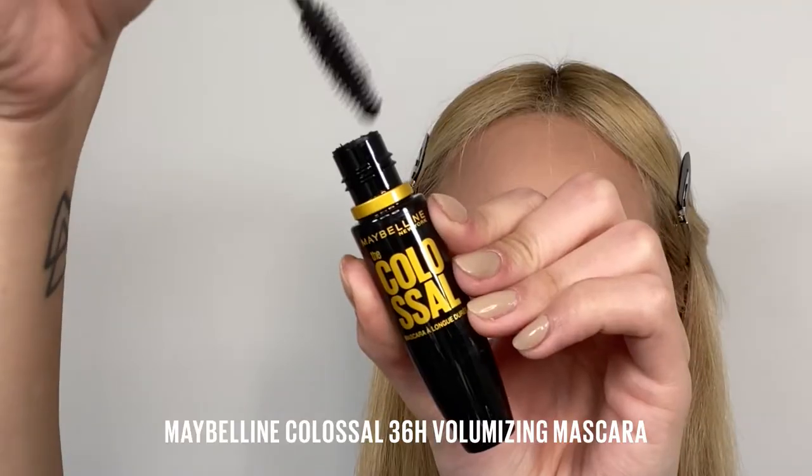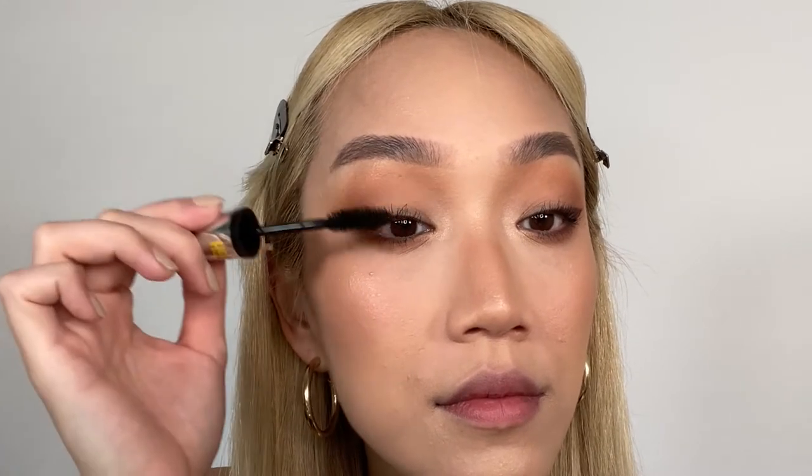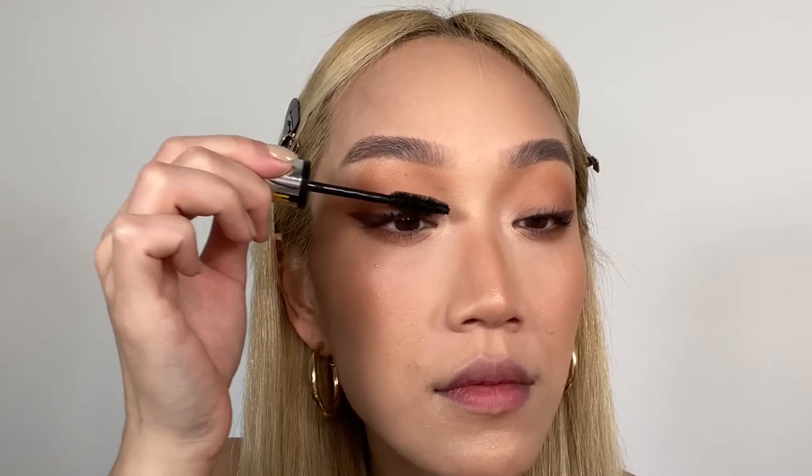Now we're going to use the new Colossal 36 Hour Mascara. This mascara is bold — it gives so much volume, it lasts 36 hours, it's got a mega brush, it's flake resistant and it's waterproof, which I love. I'm going to add just a little bit of a lash and then I'll come back.